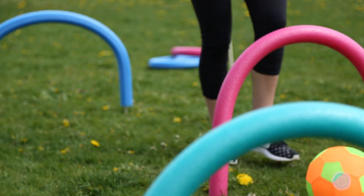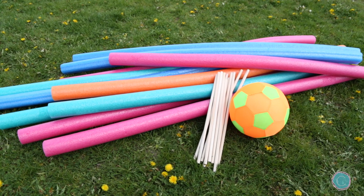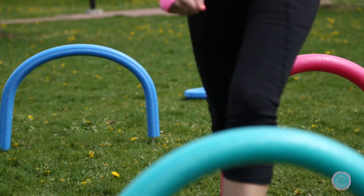For our first activity I'm going to show you how to take pool noodles to make a really fun obstacle course. All you're going to need are three simple materials: pool noodles, dowel sticks, and a ball. The first thing I'm going to do is show you how to make some hurdles using two dowels and a pool noodle.